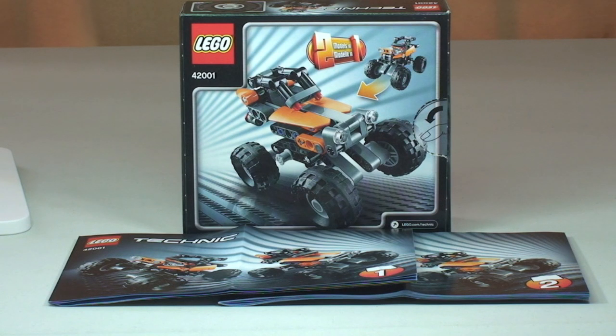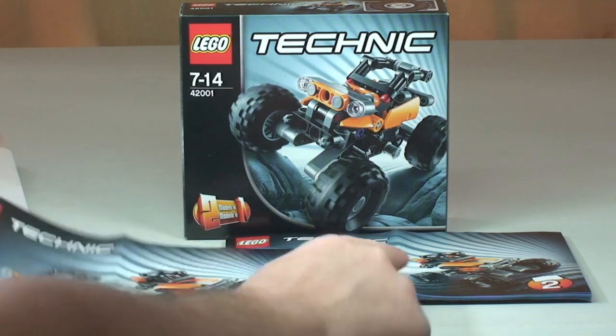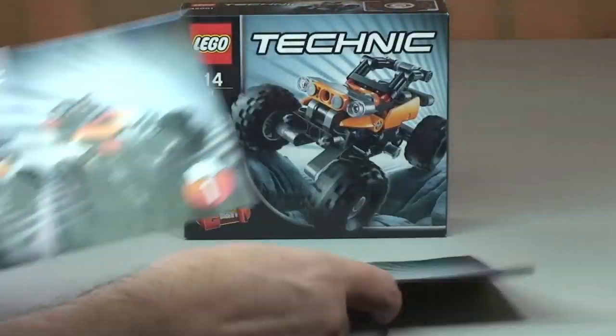This is a two-in-one set, so there are obviously two versions of the Off-Roader that can be built. I'm just going to be showing you one of them. It comes with two instruction manuals — set number one and set number two.